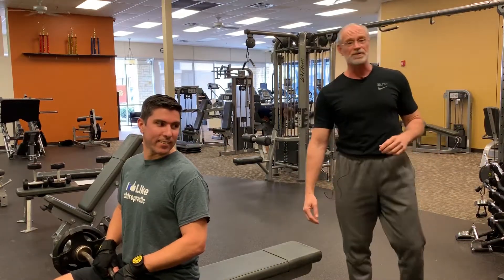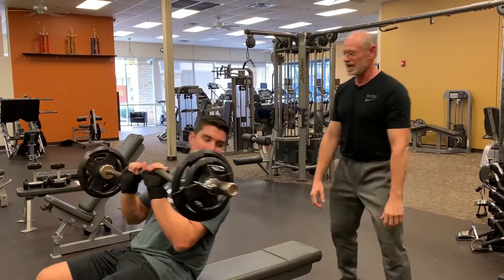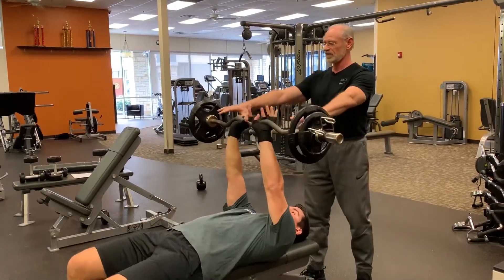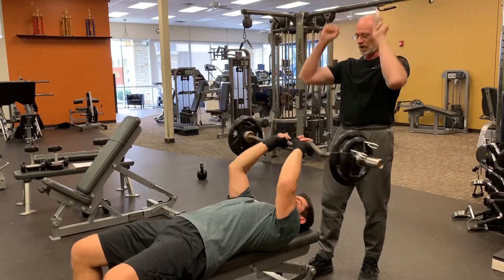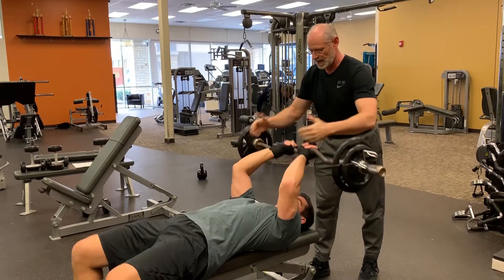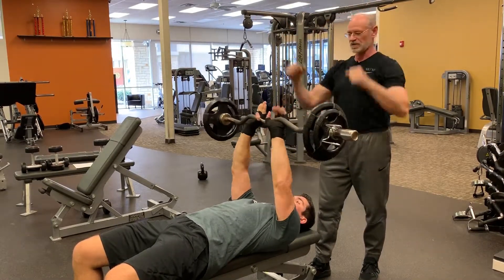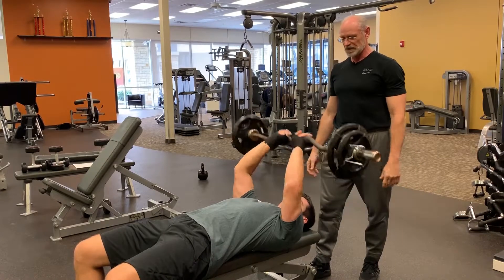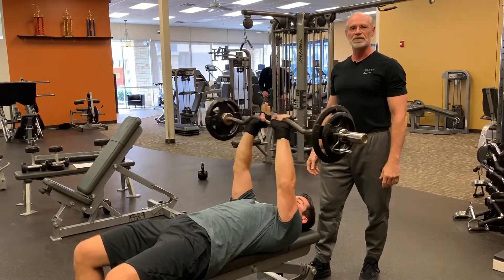We're going to start out with some skull crushers. The simple name is just don't hit yourself in the head. You want to have an easy bar here, have a nice neutral grip. You're going to come down with your elbows staying up high, and all you're moving is right at the elbows. You're keeping all the rest of your arm straight, elbows up high, just pushing up to the ceiling.